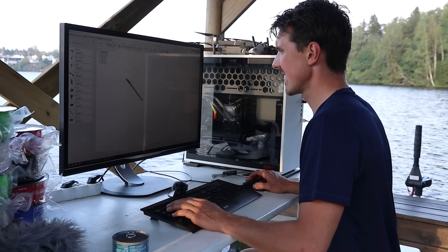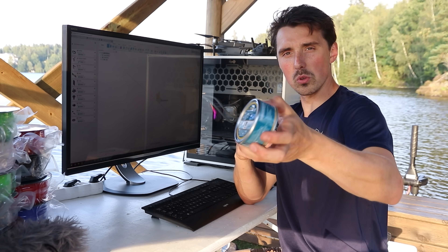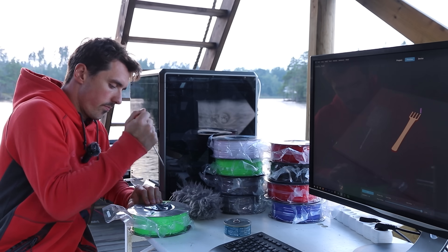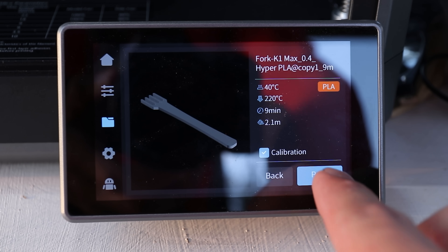I was then able to start sketching up my very first item to print. I have no tool to help me eat, so let's make a fork. We have the fork ready to print — it's going to take nine minutes, let's do it.